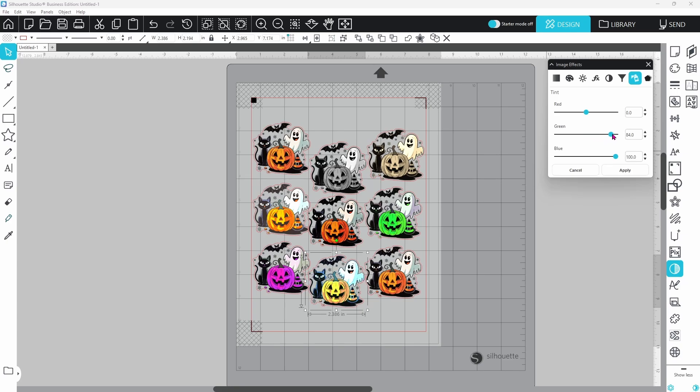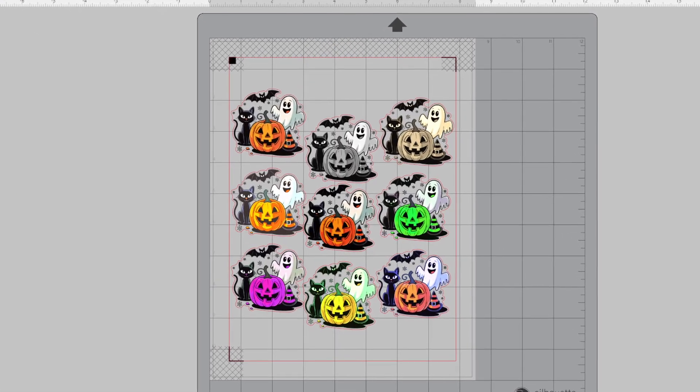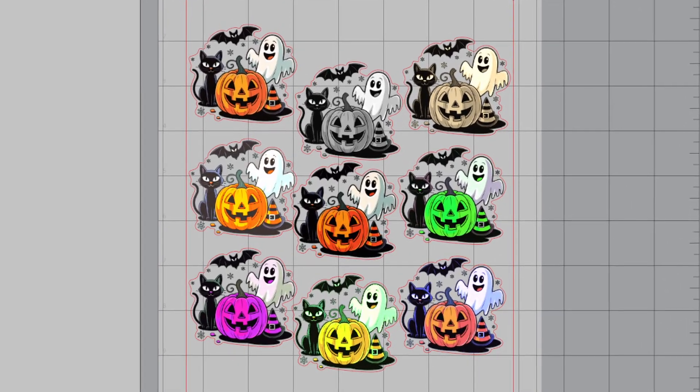Tint overlays a color while keeping the original tones. This green tint is softer. Blue tint adds a cool ghostly glow, perfect for a frosty Halloween theme. So here's the fun part — we've created nine unique ghost images using just one file and a few tweaks in the Image Effects panel.